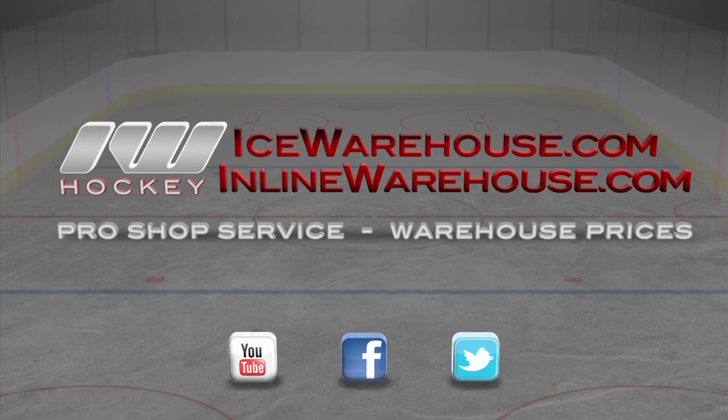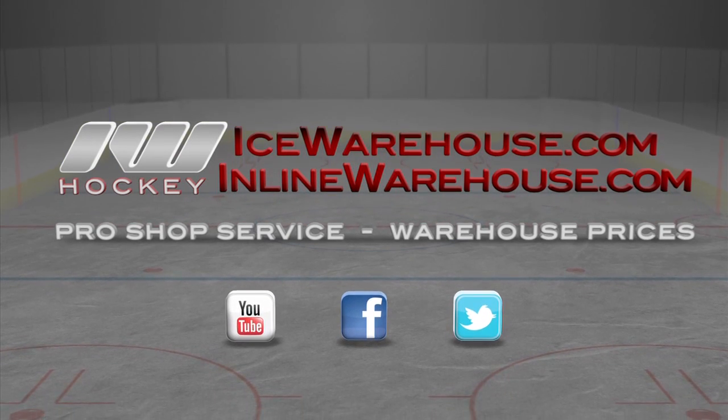Once again, that was just a quick look at the CCM U Plus W09 shoulder pad and you can pick that up at icewarehouse.com.